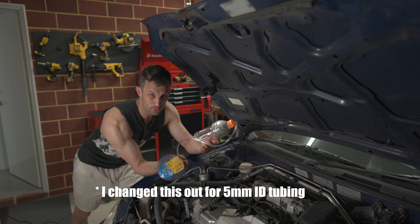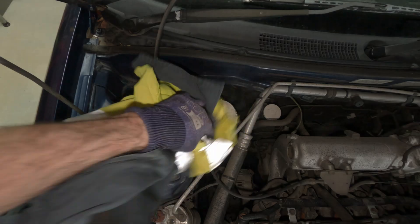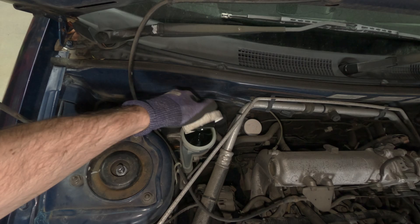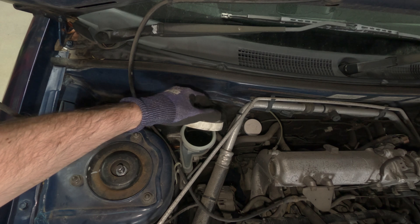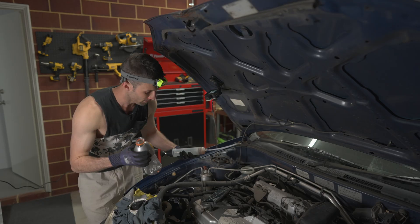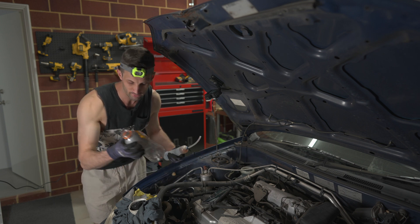Now we'll take the fluid out of the reservoir. Try not to leak this on anything because it's very corrosive — using this old shirt as protection. The fluid taken out will go into this bottle and remain at the bottom, because all the new fluid will push itself in on top.